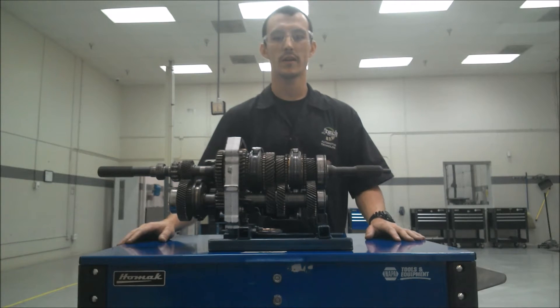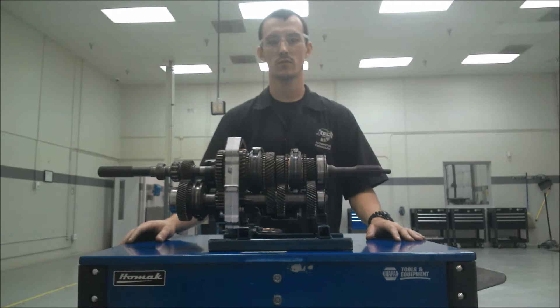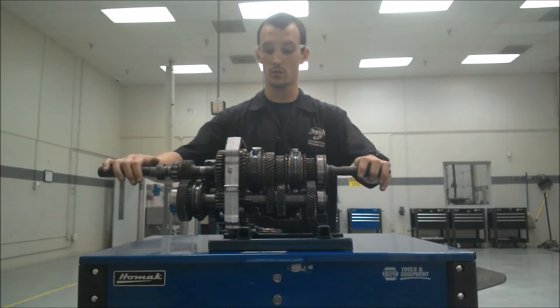My name is Tyler Lemke. We are here at Jones Technical Institute in Jacksonville, Florida, and today I will be explaining a manual transmission.